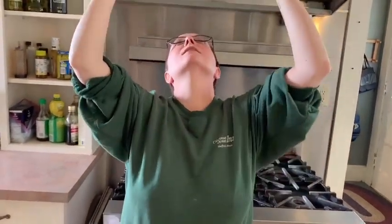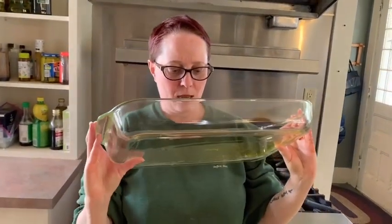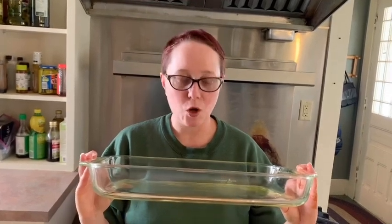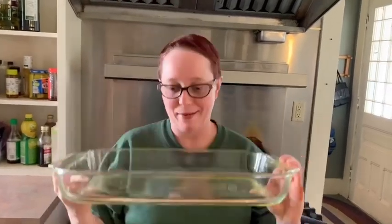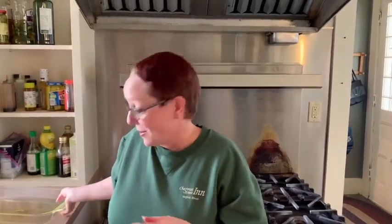Let me check the size of this — I never know what they are. It's a 15 by 10, it's the four-quart — as in four cups, not the coin. It's the big one.